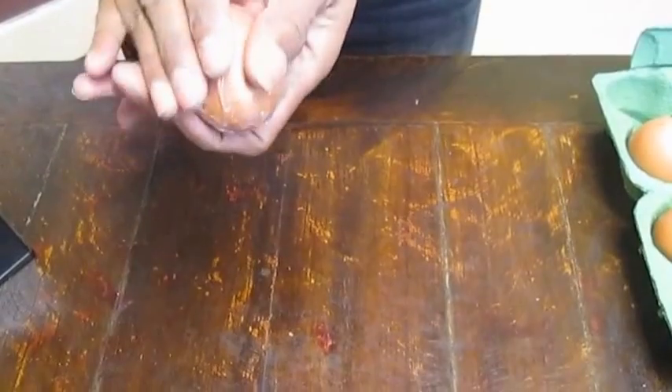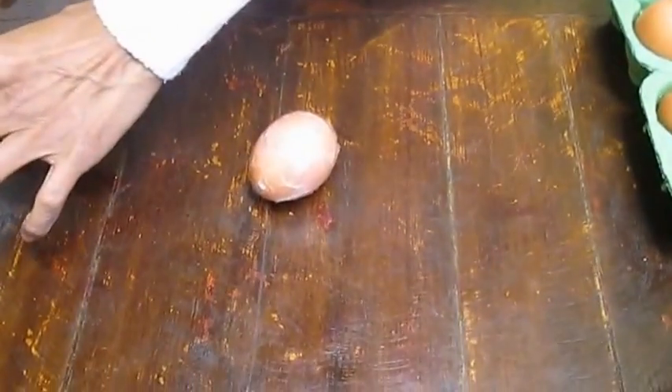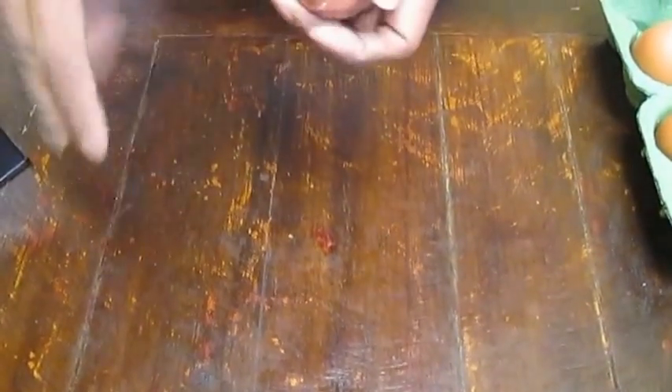So we just wrap the egg and make sure that every area is completely covered with sellotape — it's actually better to do a lot more if you're not sure.